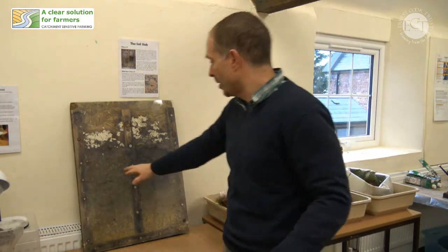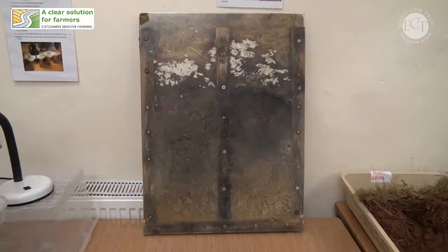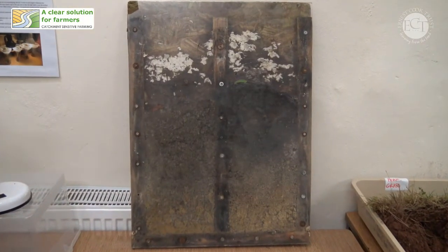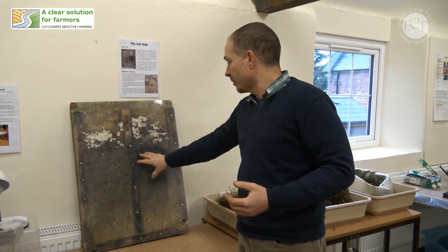Each soil particle is collapsing and filling in the gaps between the other ones, and we end up with a compacted layer across the top. That compacted layer is likely to be causing runoff, erosion, and carrying away some of the soil as the water washes off the surface.